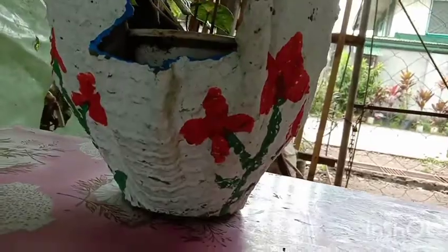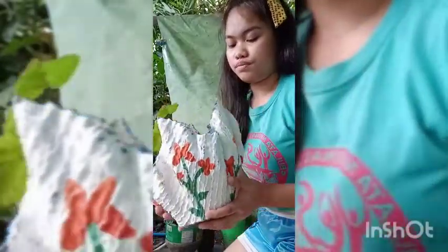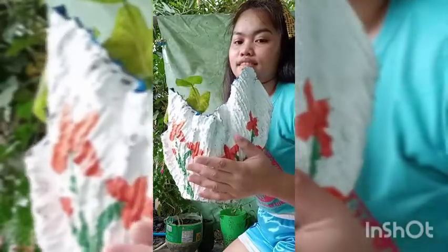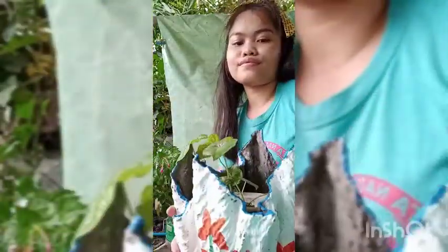Typically, lighter in color like this one is better for the roots of your plants, since darker colors absorb sunlight and heat. The density of this pot promotes insulation that will keep the soil surrounding your plants warm during cold weather.